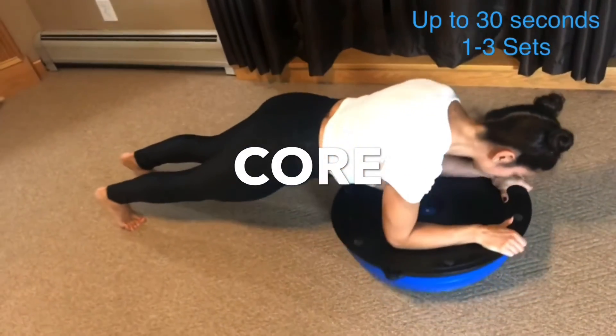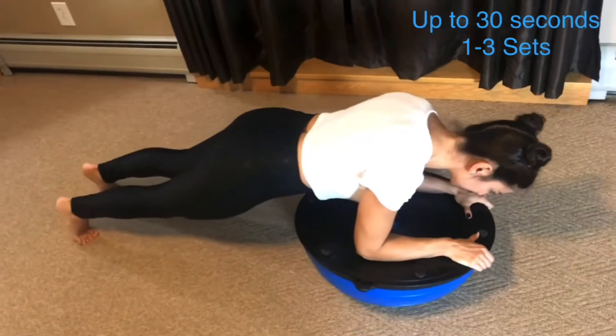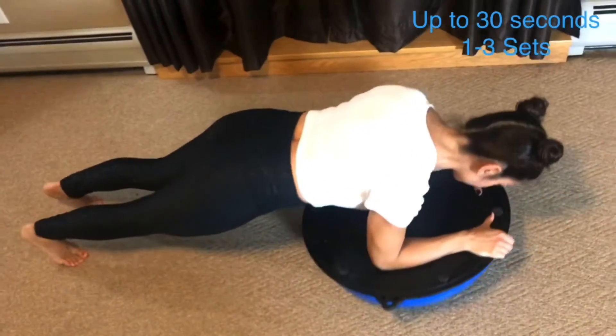In this exercise you are performing a forearm plank hold while circling the ball to give an added intensity to the move.